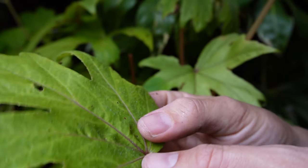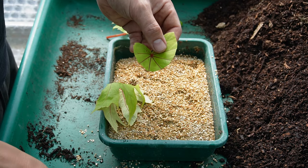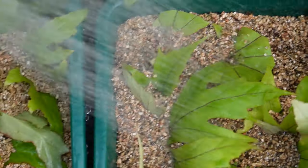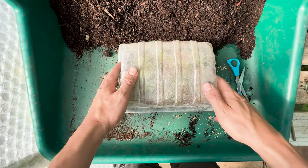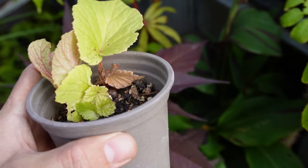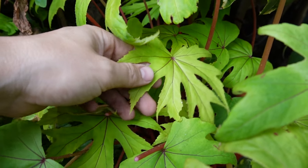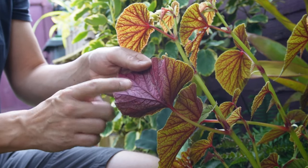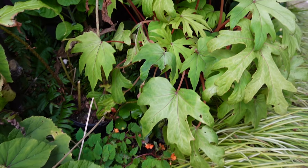Leaf propagation is the very easy process of multiplying some of your favorite plants using the cells within a leaf structure. On begonias, we're going to encourage those leaf cells to start growing roots. The roots combined with the existing leaf material will photosynthesize and encourage new leaves and stems to form, and in time we will have an exact clone of our favorite plant. This is one of my favorite ways to propagate plants, especially begonias, so let me share the steps I take to grow new begonias from leaf cuttings.